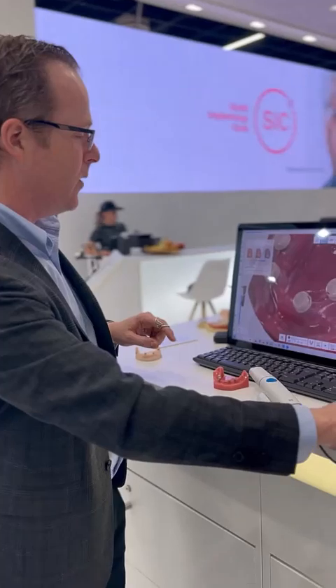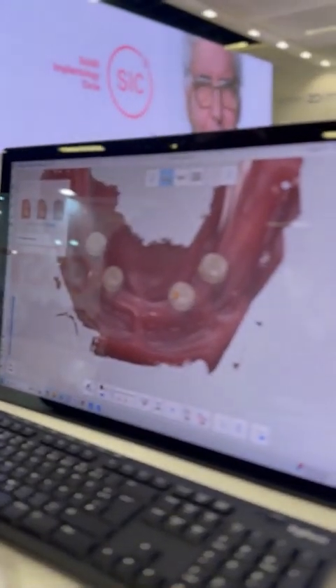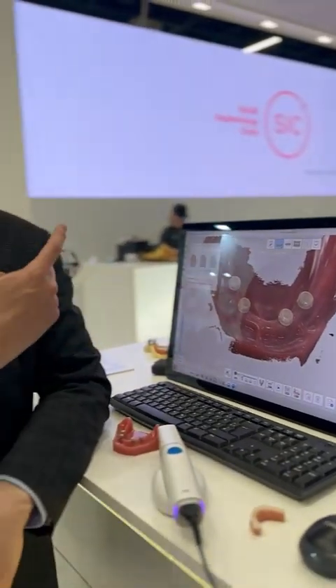And that was the entire scan everybody. Scanning with locator digital scan bodies with the Medit i900 is super simple. Now what's great is I can go ahead and take this scan and simply email it or send it to my dental laboratory. They can 3D print that model and that model can now go into either a digital or analog workflow.